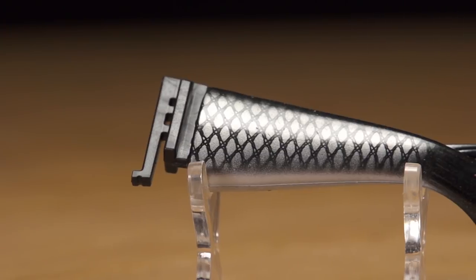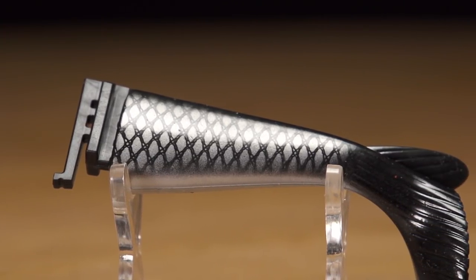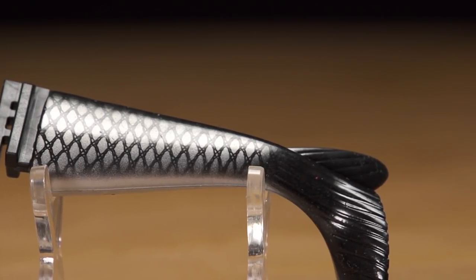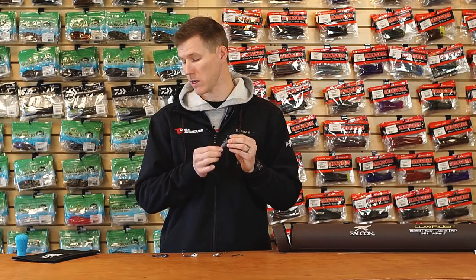It slides in really easy — there's a channel lock so you can pop them in and out. If you want to have a couple of tails — the standard flat tail and a paddle tail — you can swap them out depending on whatever mood your fish is in. It comes in all the same colors as the glide bait, so you're going to be able to match perfectly. An awesome unique look for your swimbait.